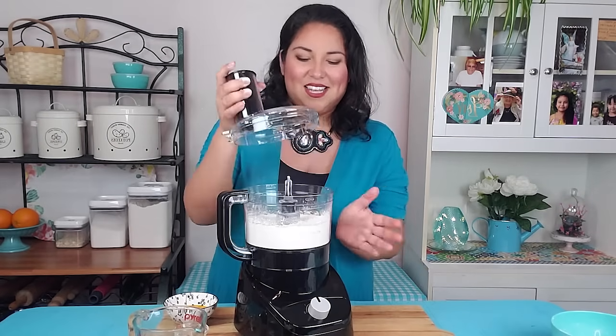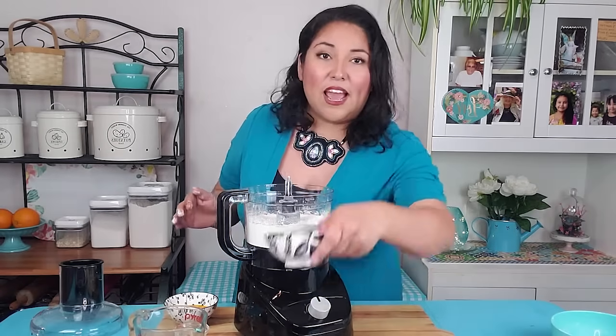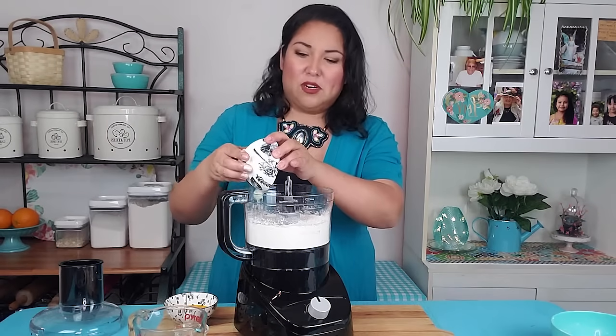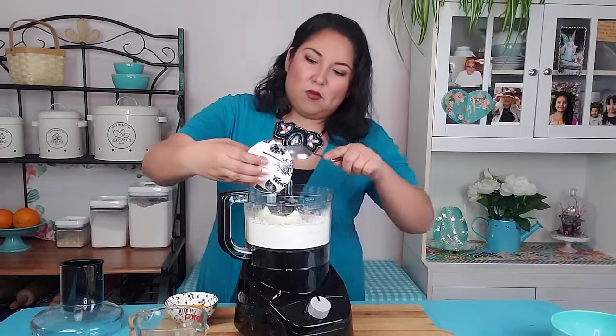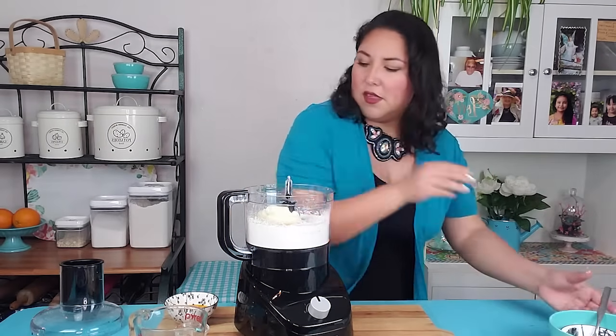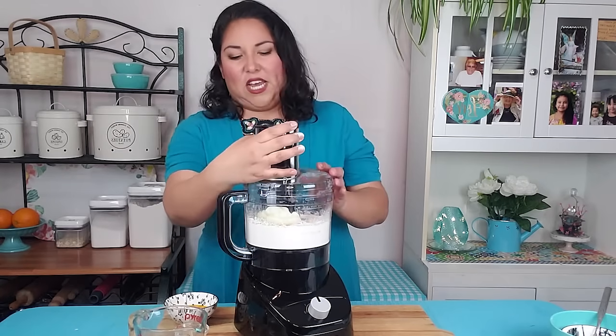Alright, nicely combined. To this I'm going to add my frozen canola oil, and you'll see it's hardened and it looks very similar to lard or vegetable shortening. I'm just going to tip that right into there and we're going to pulse it again.